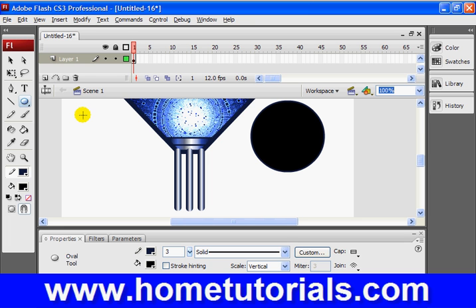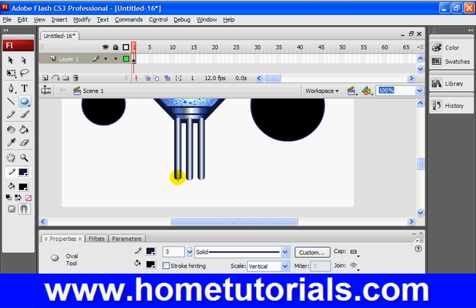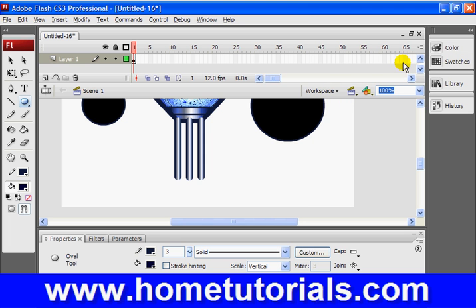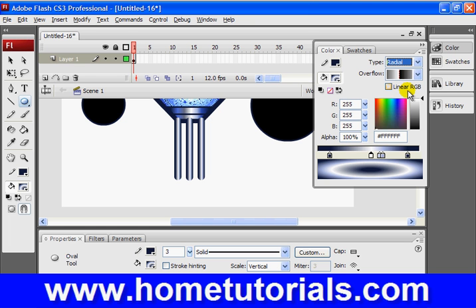I might even leave that circle there because it looks kind of cool, and I might make a little one here too. We might add to this later. But for the base, we do want an oval-looking piece. I want there to be a gradient to it — I want it to look kind of shiny. So let's go up to our color menu. For our border I'll leave it at the dark color, but for our fill I want it to be a gradient. Let's make sure the fill is selected and then choose radial gradient as the type.